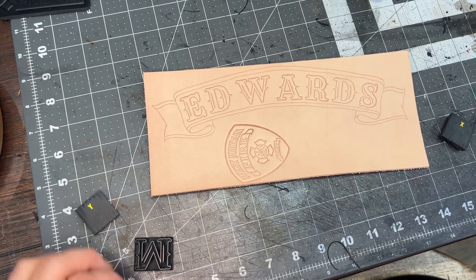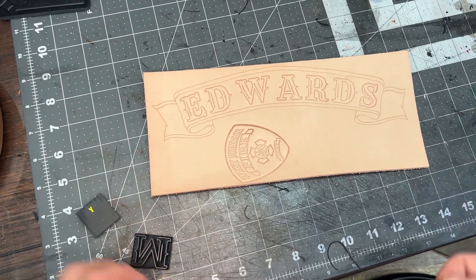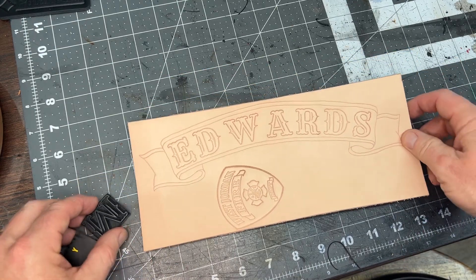Okay guys, as you know, letter spacing matters, font spacing matters.